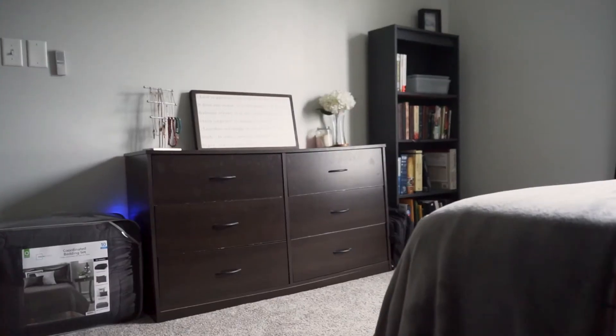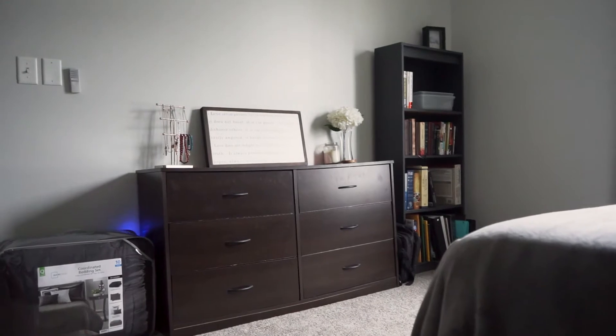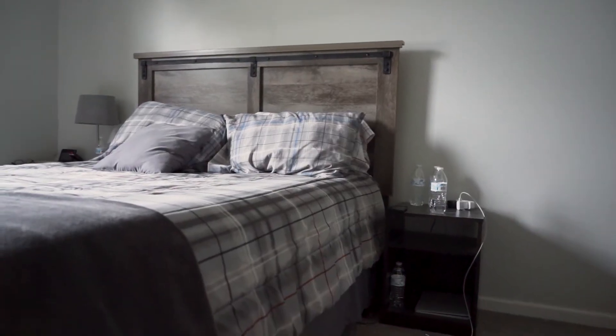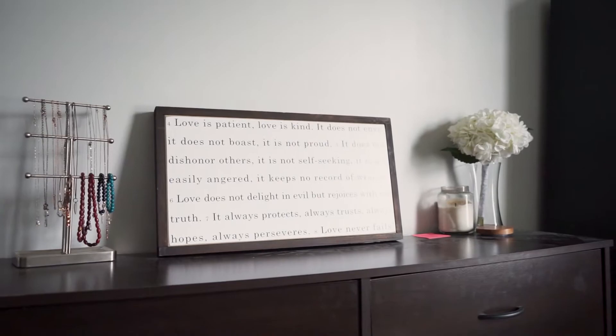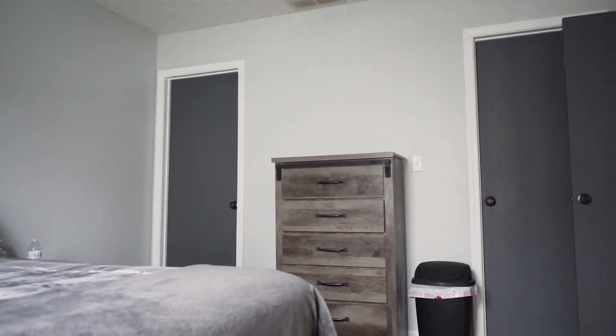The furniture that is in here — the dresser and the nightstand that are going to be replaced with our new furniture — these two are going to get moved into the spare bedroom, which will make a really good setup for when guests come to visit. The mirror that matches our bedroom set sits on top of the dresser that's going to sit here, and this sign is going to get hung up over the other dresser. Let's get started with the bedding.